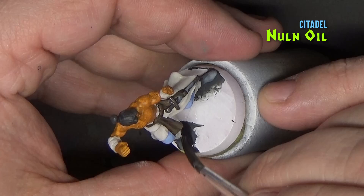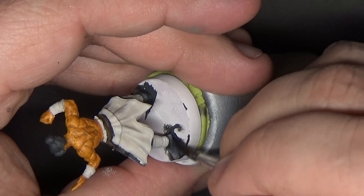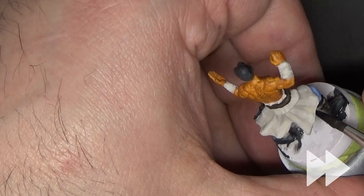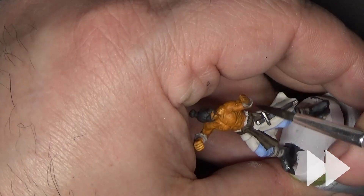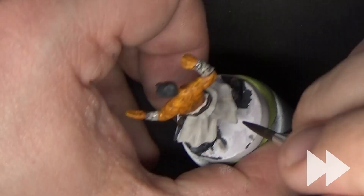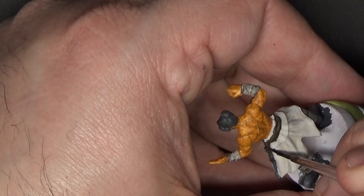Once everything is completely dry, I'm going with some Citadel Nuln Oil and applying this over all the black areas, and also using it to emphasize some of the transitions between fabric and the recesses on the wraps on the arms and legs. Here I'm trying to emphasize the separation of the different fabric on the skirt area.